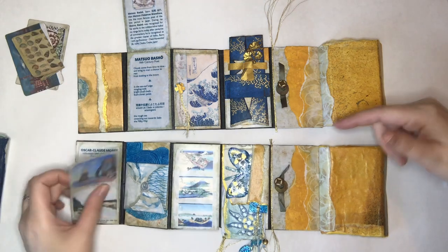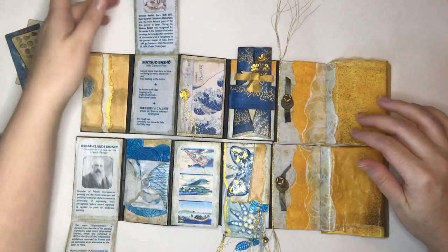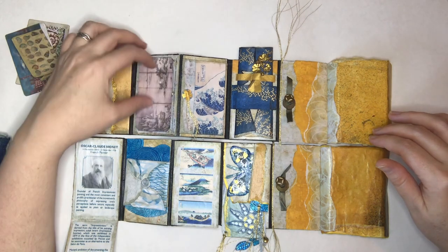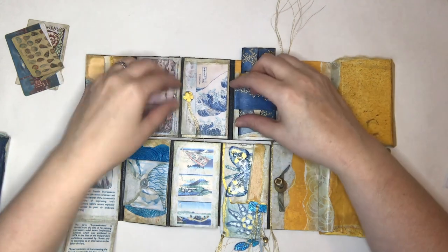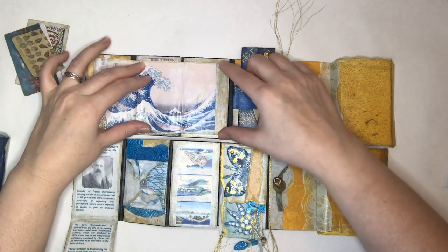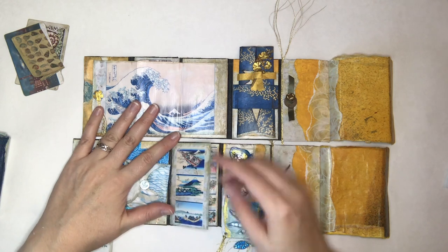Just distressed, did that before Mod Podging — everything again is Mod Podged because I like the way it looks, feels, and sounds, and it makes the artwork look like actual artwork. Like the blue set, I did a flip up and then a flip down. This is just information about Matsuo Basho, which is the artwork on this one. A lot of you will recognize it's the Big Wave, and this is part of a series of 36, so I went ahead and included all 36.